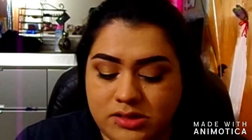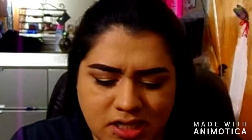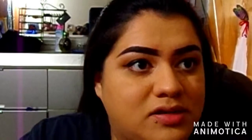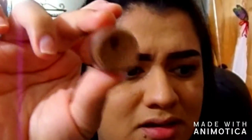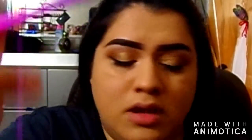I do my contour first. I use the Wet and Wild contour stick in Walnut — it looks like this. I have one open so I'm going to scrape out whatever's left. I'm not going to waste that — look at all that product in there.